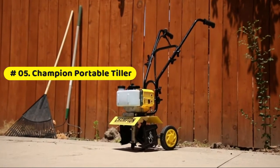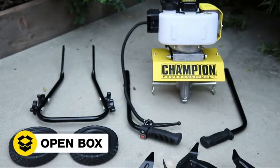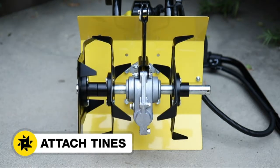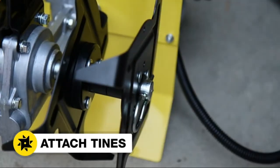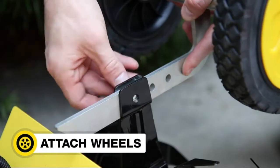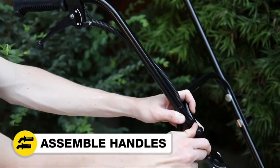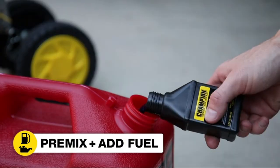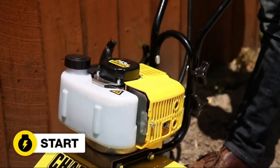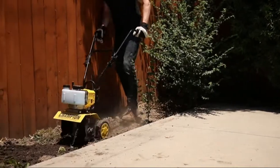Champion portable garden tiller — the most powerful engine created for safety and ease of use. Features a simple and fast recoil start and air-cooled engine. Easily transport between jobs or in and out of storage. Transform the toughest ground into perfect planting soil, whether you're cultivating soil for a garden, planting a shrub, or maintaining your lawn. This smart and sturdy design includes a two-year limited warranty with free lifetime technical support. Power source: gas powered.